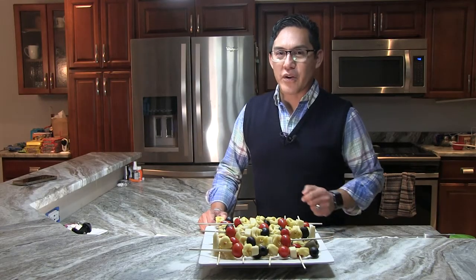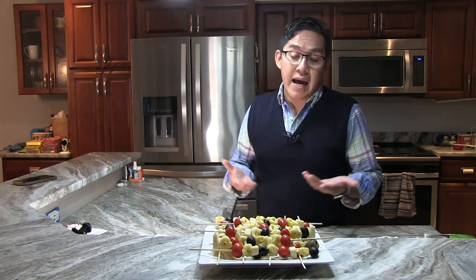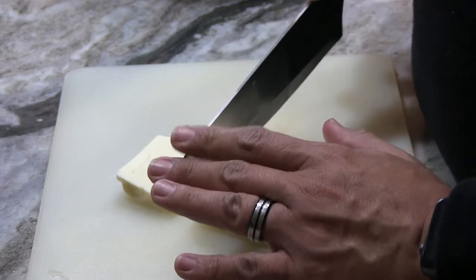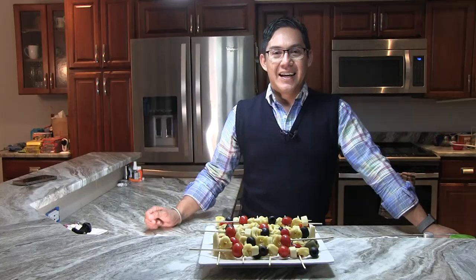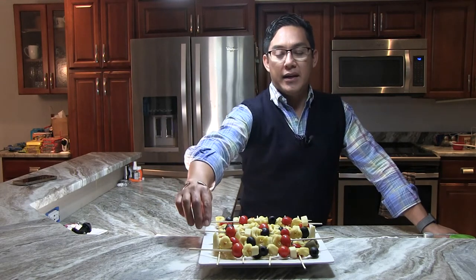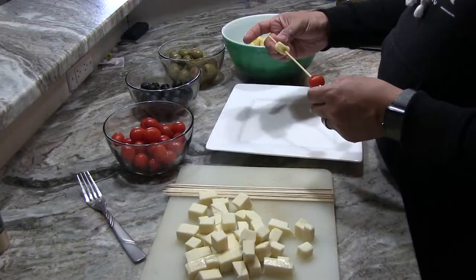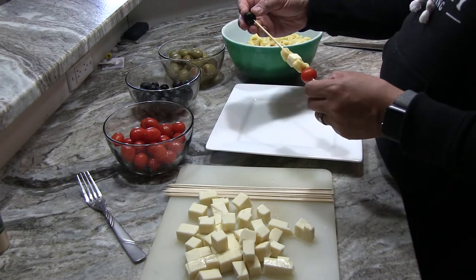Once your pasta is cooked, it's time to get the ingredients ready for your skewers. And here you can get creative. The recipe calls for mozzarella cheese, grape tomatoes, black olives. I added some green olives because I personally like green olives. You can also use pepperoni. You can use chicken — sky is the limit. So I took eight ounces fresh mozzarella and cut it into small cubes. If you don't like mozzarella cheese, you can also use cheddar. And now comes the fun part, which is putting the skewers together. As you can see, I started with my tomato, then a tortellini, mozzarella cheese, another tortellini, black olive, and so on and so forth.